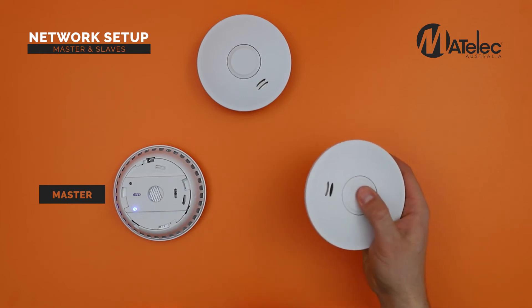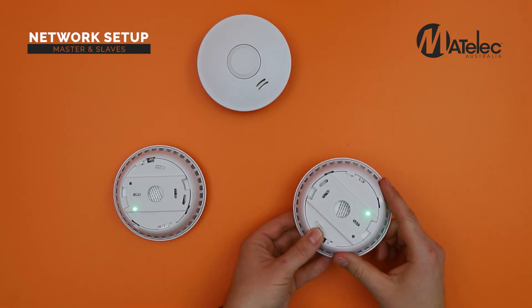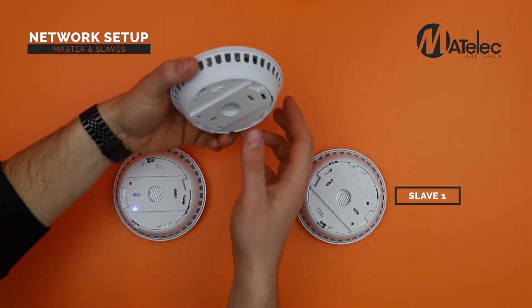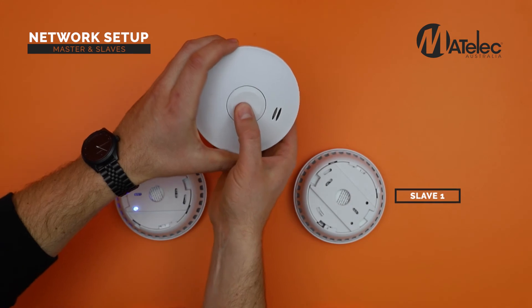To join a slave alarm to the network, repeat the process by pressing the control button three times within two seconds. The green LED indicates successful pairing. Repeat with all additional slave alarms.